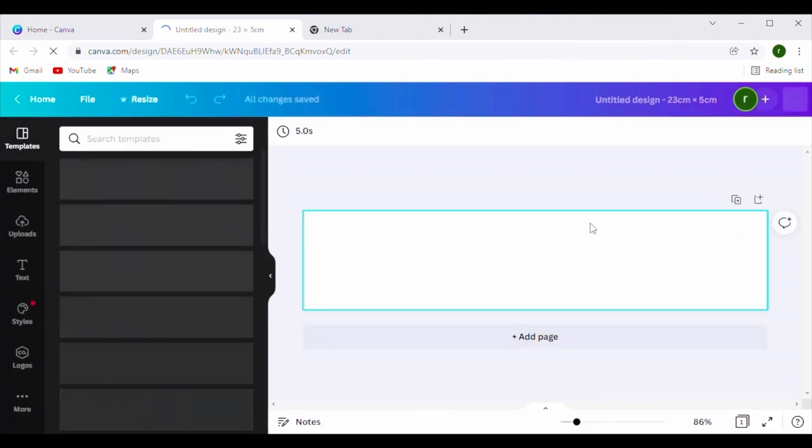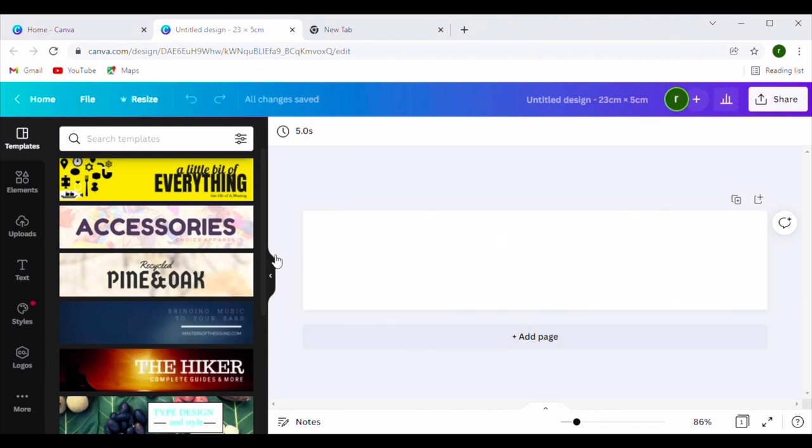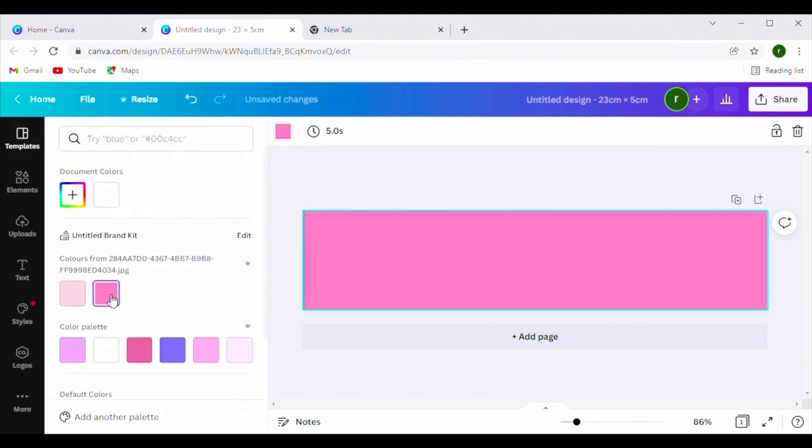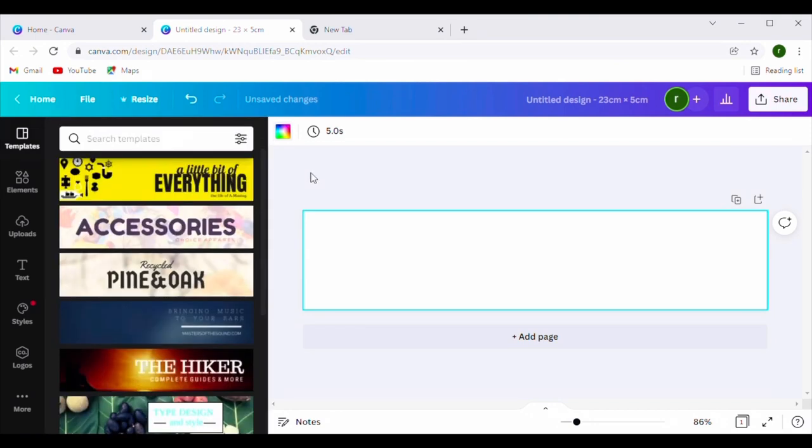This rectangle is basically your whole design. On the side Canva gives you lots of template ideas, but I usually leave it white and put my design on it. If you put bright colors on the background it's going to cost more money to print because it uses more ink. If you do want a color, just click the box and pick one — but today we're keeping it white.